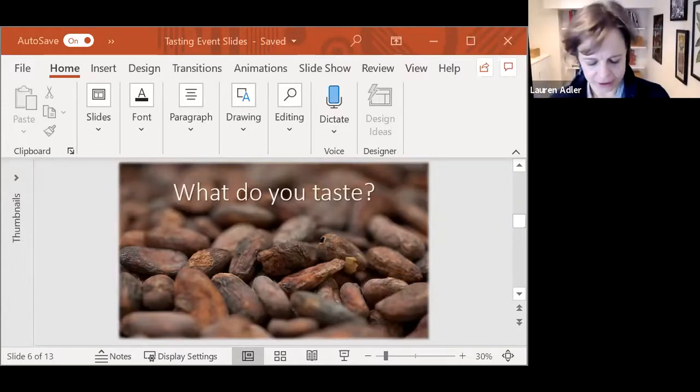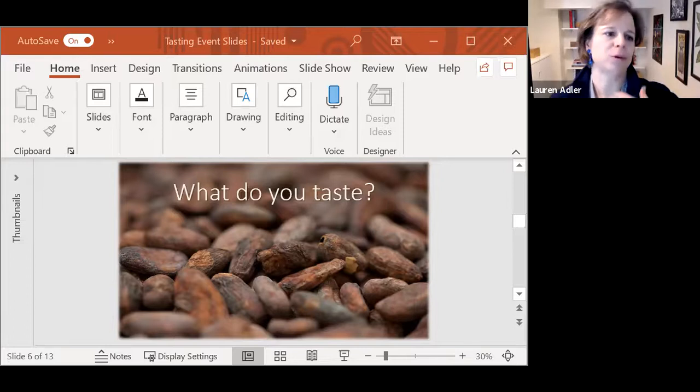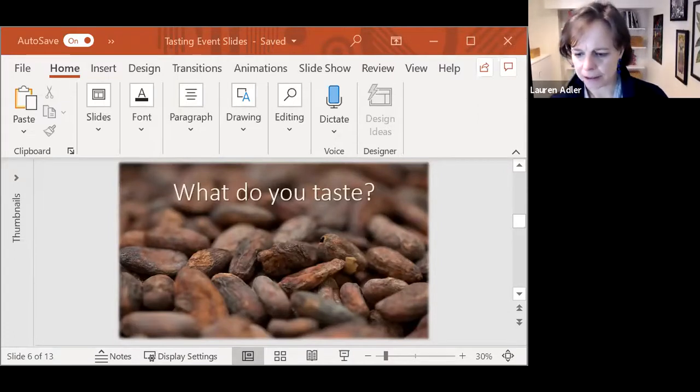The reason those standards are really important is so you can train your palate and have the same vocabulary — to actually have a conversation about what you're tasting. So you can say, I'm getting raspberry, and know that everybody else who has been trained on that vocabulary is having the same conversation about what they mean by raspberry. But right now that doesn't exist in chocolate. People's palates are very different — it goes back to your childhood, how you've grown up, what you've eaten over your lifetime. It's going to be a very personal thing.